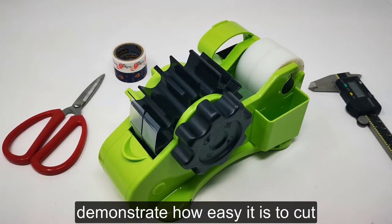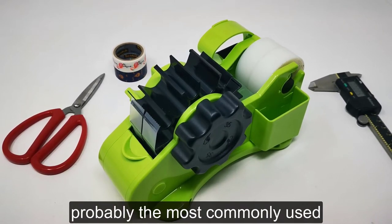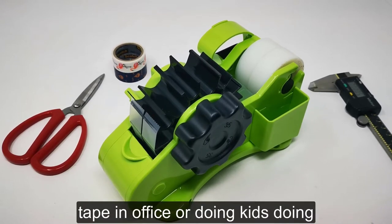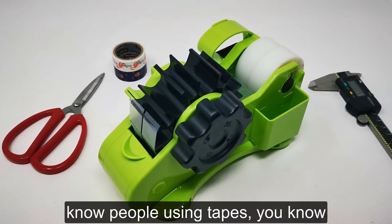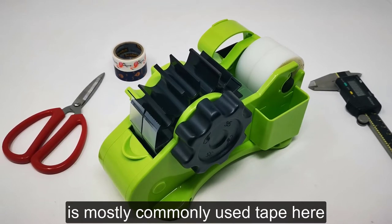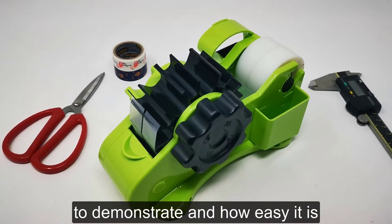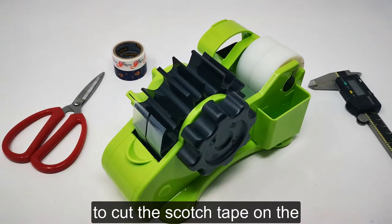Hi, in today's video I'm going to demonstrate how easy it is to cut scotch tape. Scotch tape is probably the most commonly used tape in the office, for kids doing crafts, taking notes, drawings, homeworks — scotch tape is the most commonly used tape here in the States.